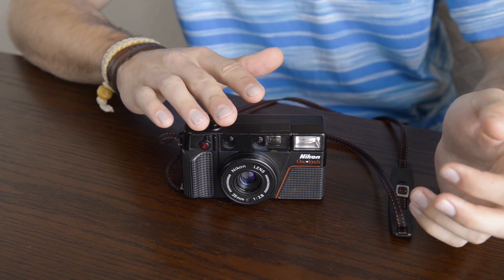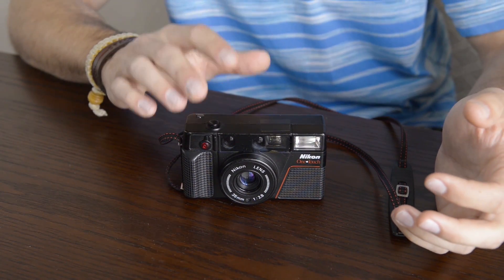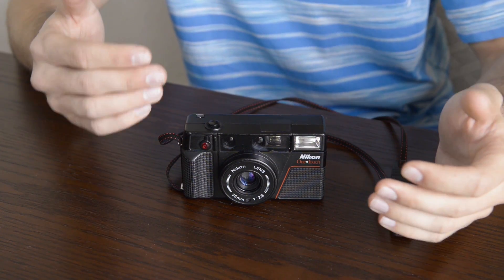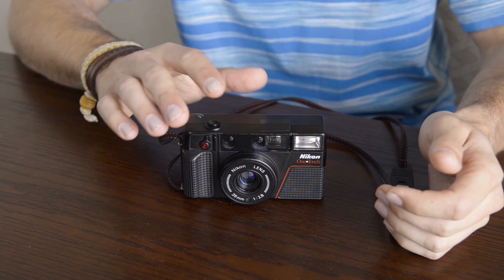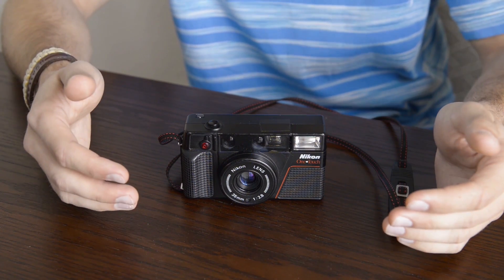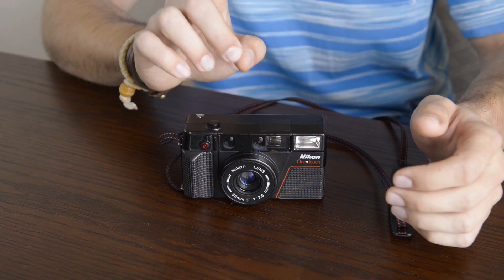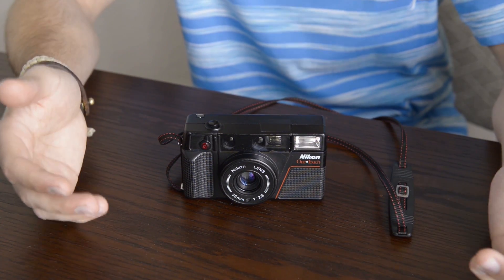The autofocus system is one of the best and worst parts about this camera. It's a primitive system and relatively clunky, but it does get very accurate results if you are working in a clean environment. If there is anything between you and your subject, the autofocus will get confused and may not render an accurately focused image. Just watch the lever in the viewfinder and make sure it aligns accordingly to how far away your subject is.